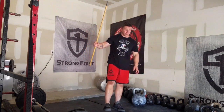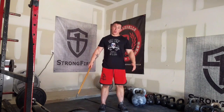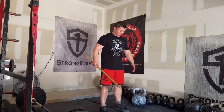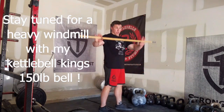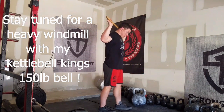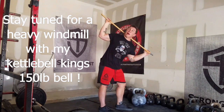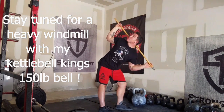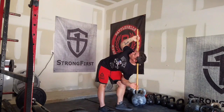The easiest way I find to learn this is using the windmill stick. For the windmill stick, feet about hip width apart. Then you're going to point your feet about 30 degrees away from the loaded side. The stick goes behind your neck. Then you want to initiate a hip hinge by driving your hips back and then try and look at the stick and rotate your T-spine. And you just hold it down there.